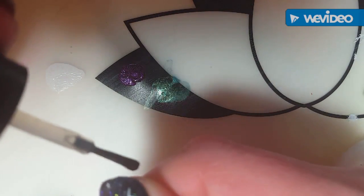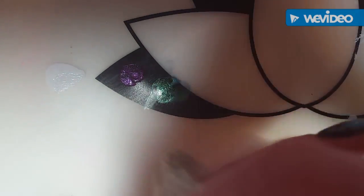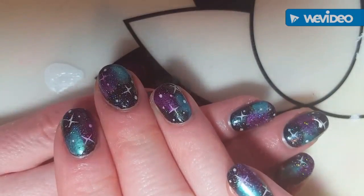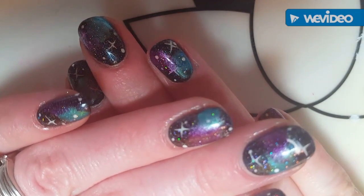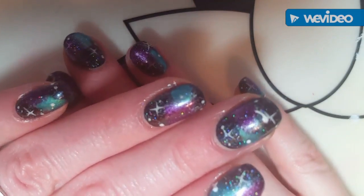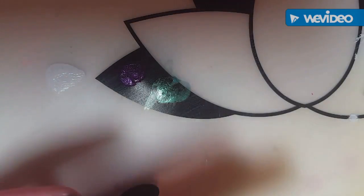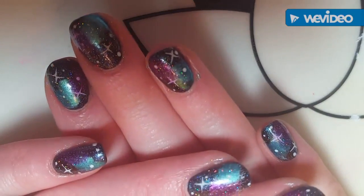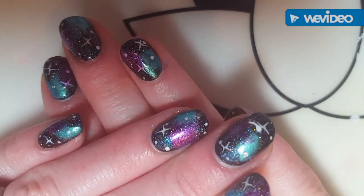I think I need a little bit more teal, so I'm going to make a second pass over that. Right here in the middle, I'm going to press the teal, then flip my brush over with a little purple on there, press my purple, then press my teal, then press my purple — just kind of blending those two colors together. See how it kind of blends together?